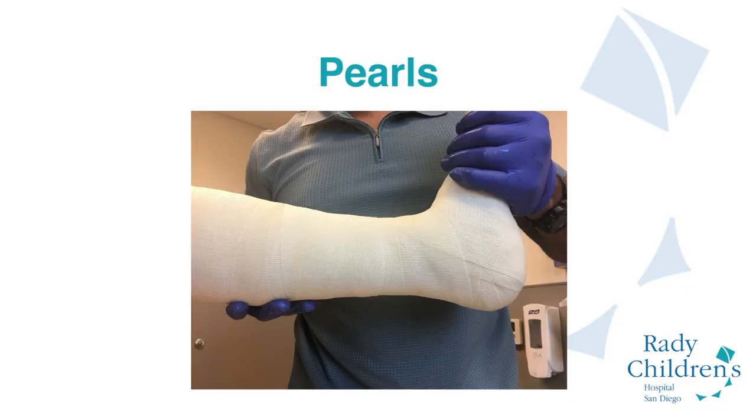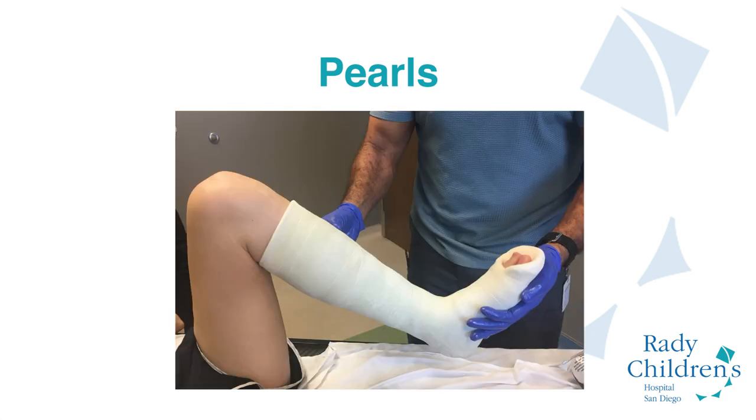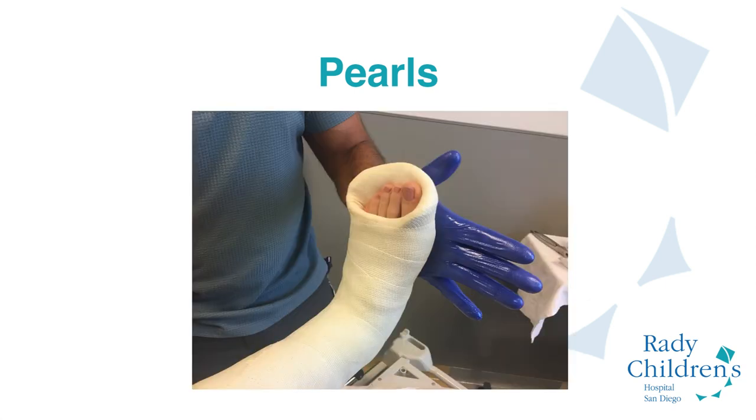Your final product should show a nice contour following the Achilles on the back of the heel with no wrinkles either in the back or anteriorly. The oblique nature of the cast proximally allows the patient to bend their knee so they can walk and go up and down stairs. In the last image, you can see how the toes are visible to check for swelling, but also protected so that when walking, they're not dangling off the edge of the cast.